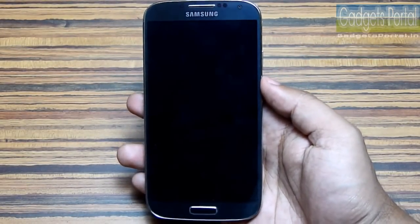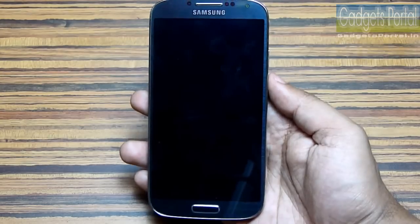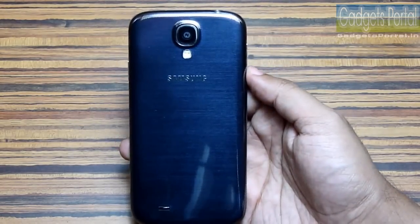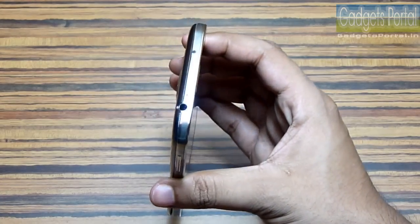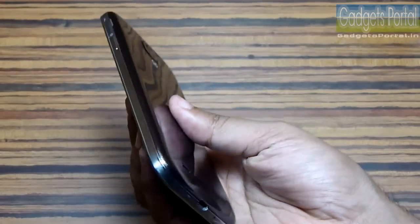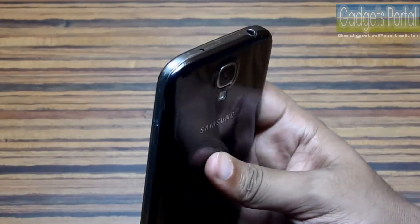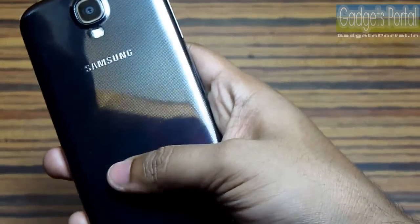Number eight: this new Galaxy S4 has got the same design as the previous Galaxy S3, Galaxy Note 2, and even budget devices like the Galaxy Grand and Galaxy S Duos. Other manufacturers follow their design language but make each device look different — Samsung is stuck with the same design.